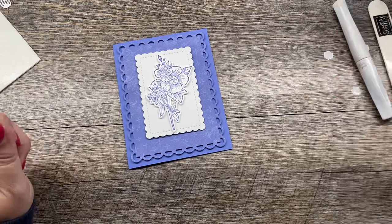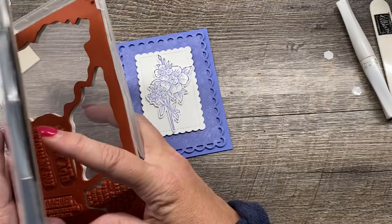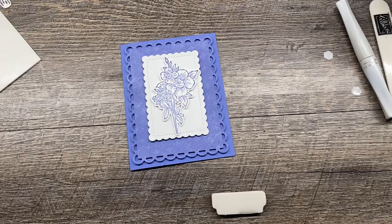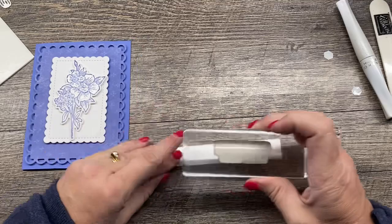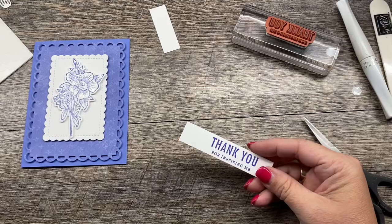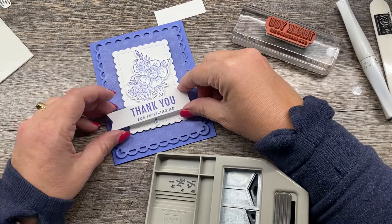Next up, I want to stamp my sentiment. This set comes with some really lovely sentiments — I'm going to use 'thank you for inspiring me' because that sounds just nice. I'll stamp this on a little scrap, about three-quarters of an inch, then trim it out with my snips. Then I'll punch the end with my banners pick-a-punch, which gives me that nice banner end, and position it over my stamped image — it looks fabulous.